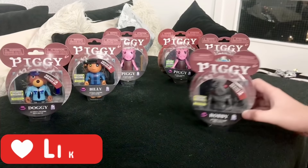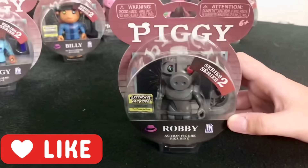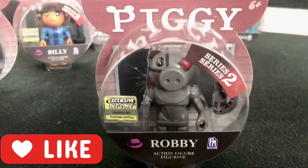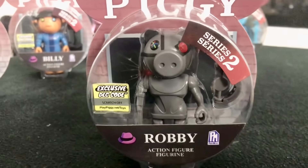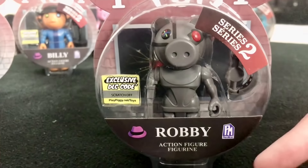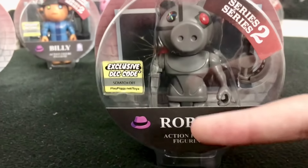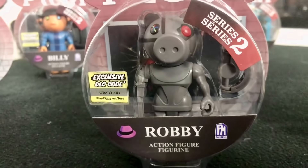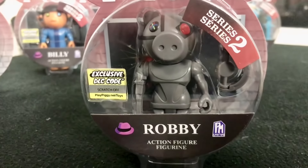I'm going to pick Robbie to open first. I can already see a few differences between the Series 1 figures and the Series 2 figures. For example, the code on the Series 1s is green, now it's yellow. Plus, there's a big Series 2 sticker slapped on there.